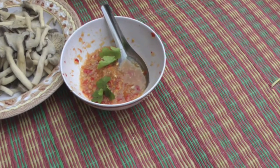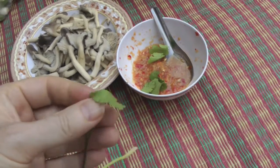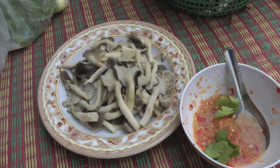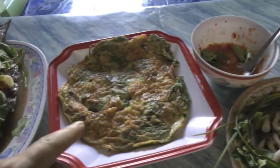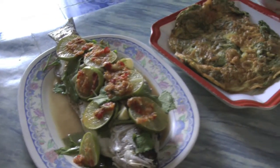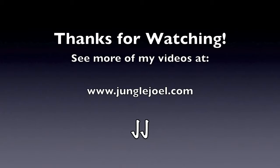So here you have some cilantro, put it into the spices here, there's some mushrooms. And here you have the sauce, the mushrooms, the omelette, and our fish.